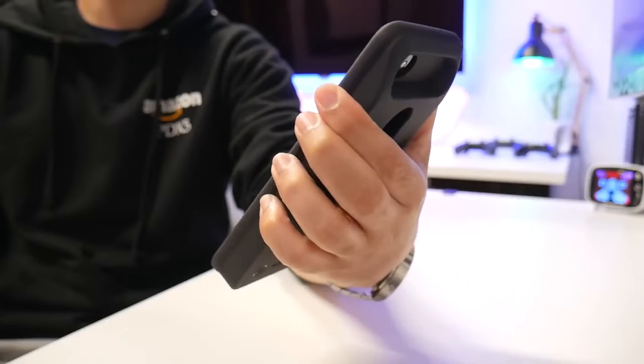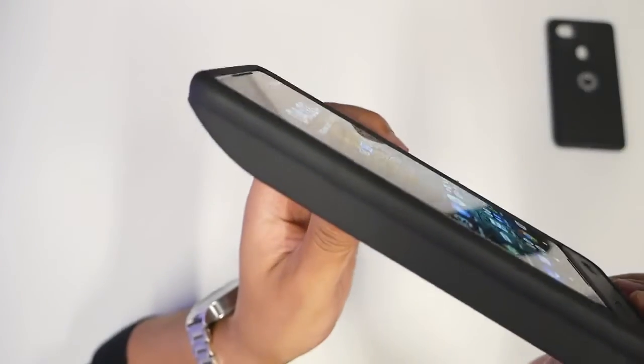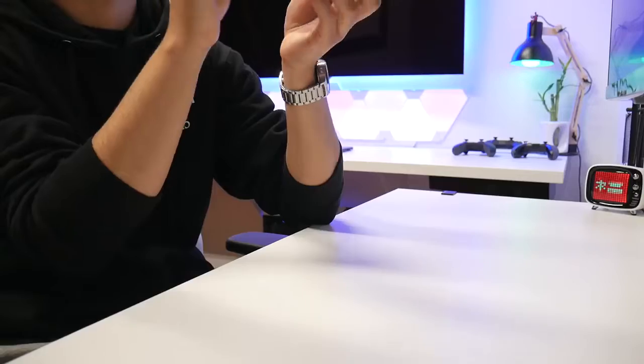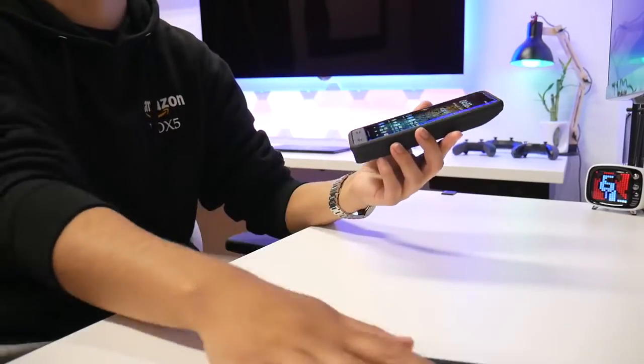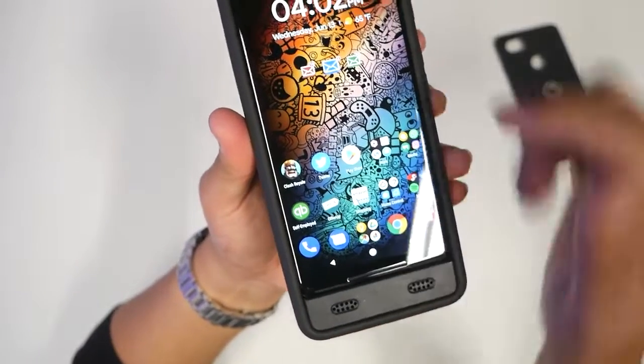The side buttons are clicky — I like it. If you need to find these buttons you're going to feel them, they feel really great. It has enough lift where it's not going to touch the screen, but it's barely raised above it. It's doing better than the little case I have here.